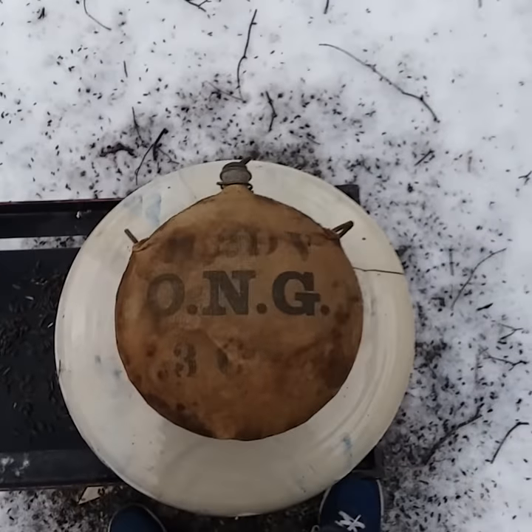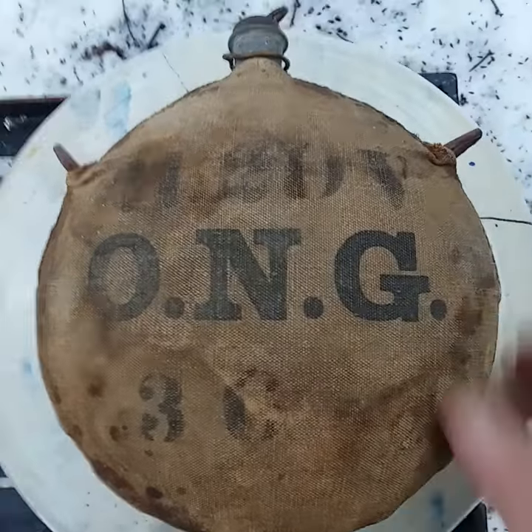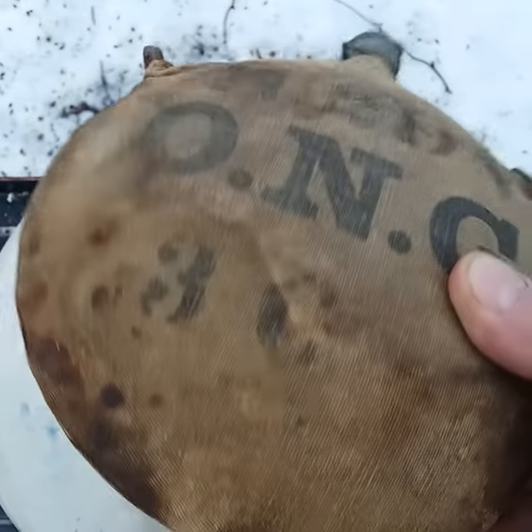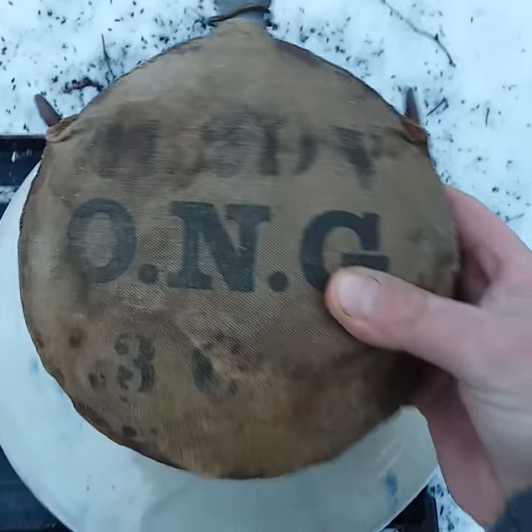This is a short little video about a Civil War canteen, or I'm not sure what it is. Here's what it looks like. I've heard that the Civil War ones have something on the bottoms, but I'm not sure about it.